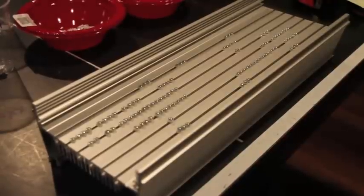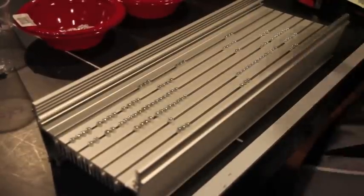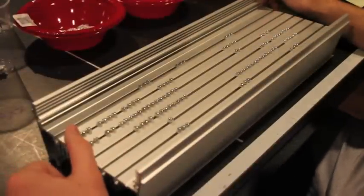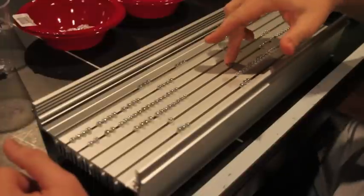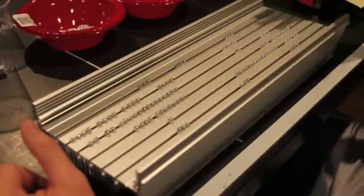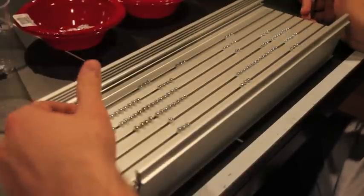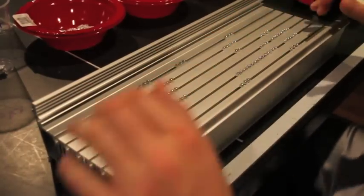Hey everybody, I'm back. As you see, I have the heat sink in front of me. I'm ready for the fun part — or tedious part — anyway you look at it. For me it's a little bit tedious because I like to be a perfectionist and get everything equal, centered and equally spaced. I already started the other heat sink so I do have an idea and feel of what I want to do.